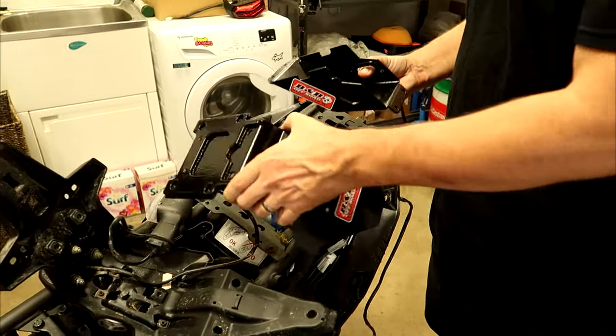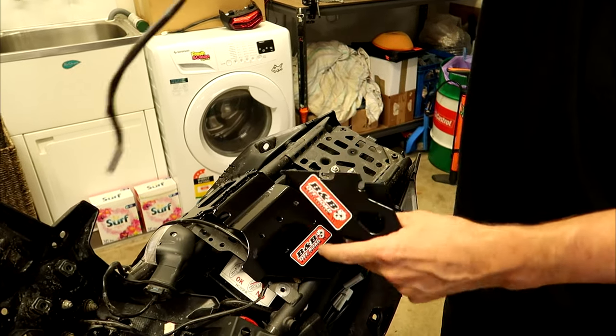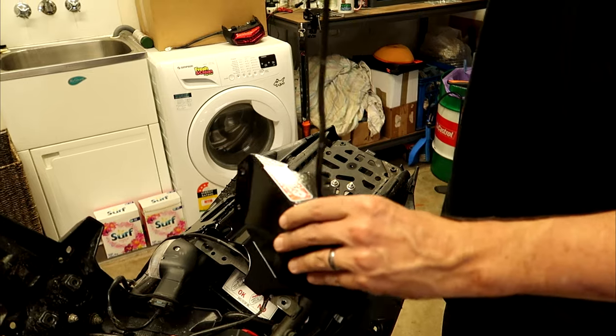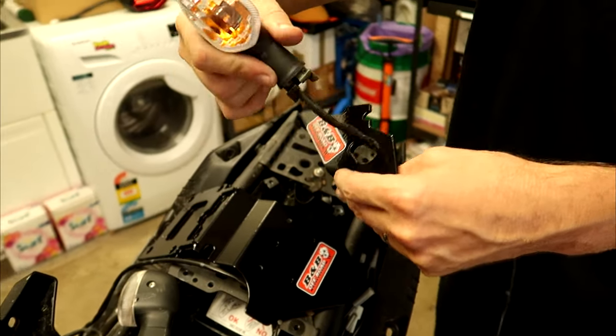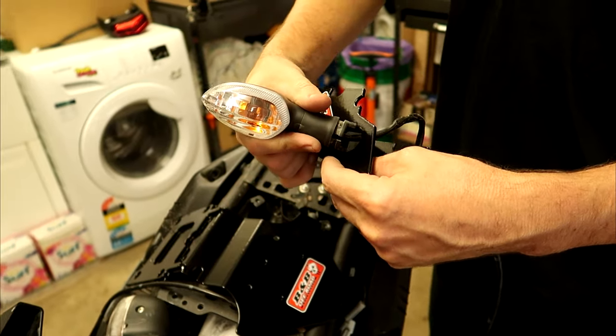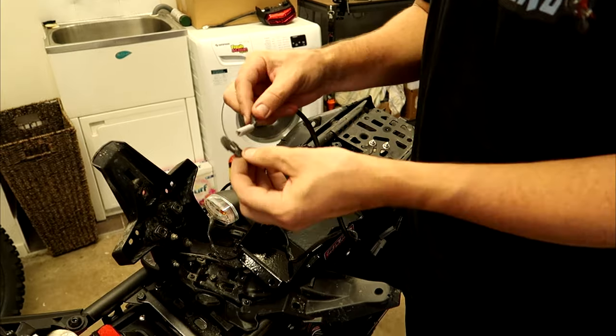This one is the left. Just so we don't forget, mount the indicator straight into its correct side on the new unit. Don't forget your little plastic retainer.